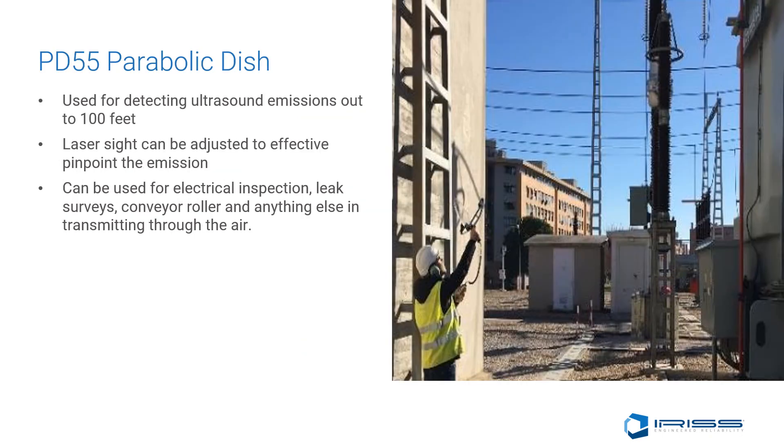The PD55 parabolic dish is used to detect ultrasound emissions out beyond 100 feet. It has a laser sight that can be adjusted for effectively pinpointing the emission, and it can be used for electrical inspection, leak surveys, conveyor rollers, and anything else transmitting through the air at a great distance.